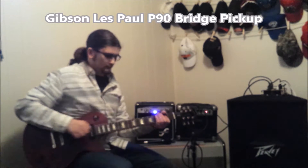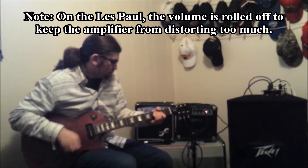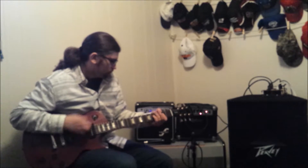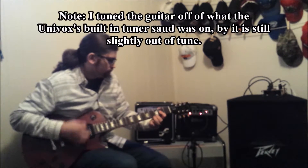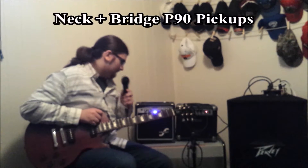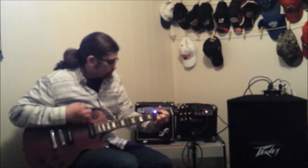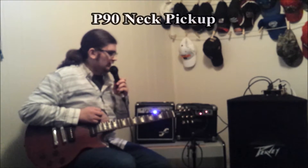Right now this will be the Gibson on the bridge pickup. Let's go with both pickups. Next pickup.